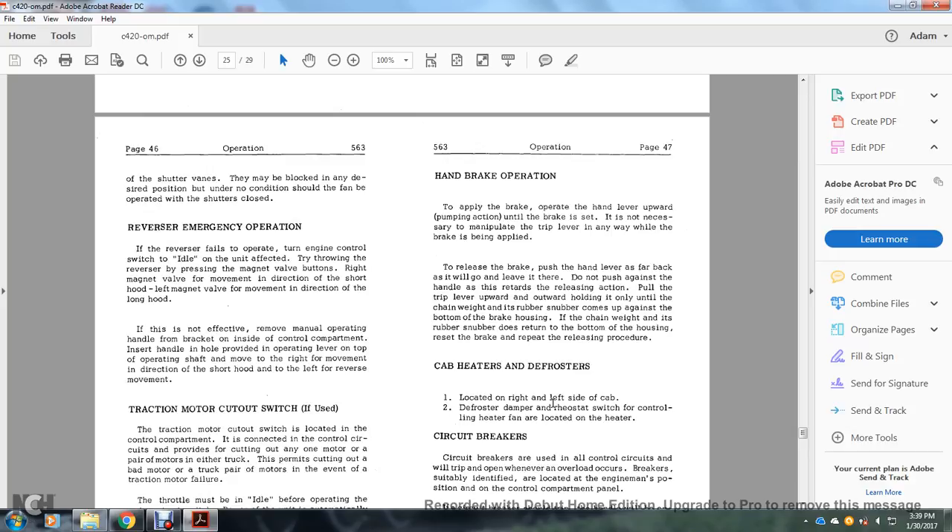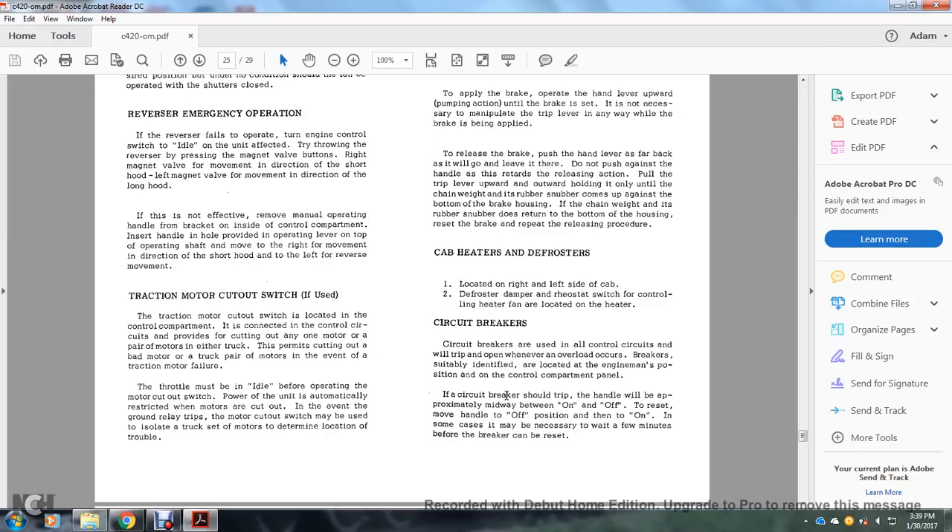Reverse emergency operation: if the reverser fails to operate, turn the engine control switch to idle; try throwing the reverser or pressing the right magnet valve button for movement toward the short hood, or left magnet for movement toward the long hood. If not effective, remove the manual operating handle from inside the controlling compartment; insert it in the hole on the operating lever on top of the operating shaft; move right for short hood direction, left for reverse movement. Traction motor cutout switch: the switch is in the control compartment and allows cutting out any one motor or pair of motors in either truck in the event of a traction motor failure. The throttle must be in idle before operating the motor cutout switch. Power is automatically restricted if motors are cut out. The motor cutout switch may be used to isolate trucks to locate trouble.